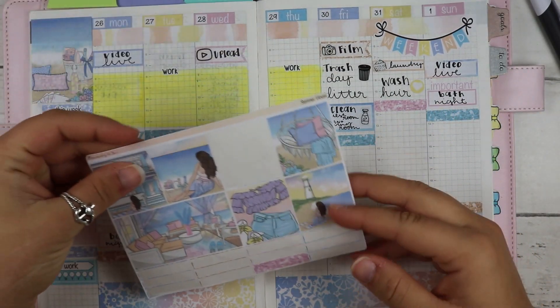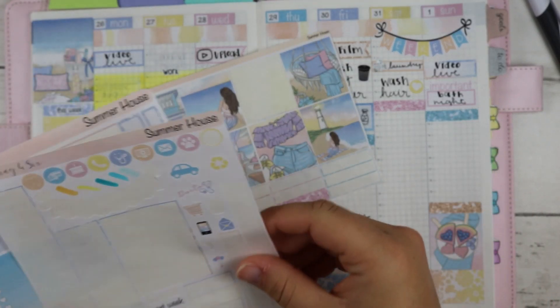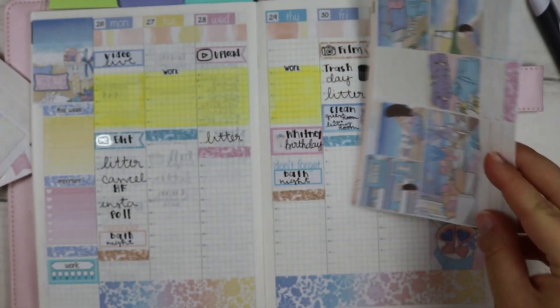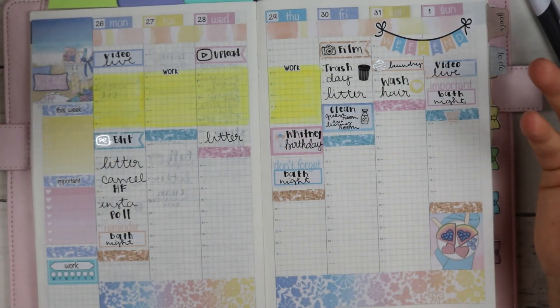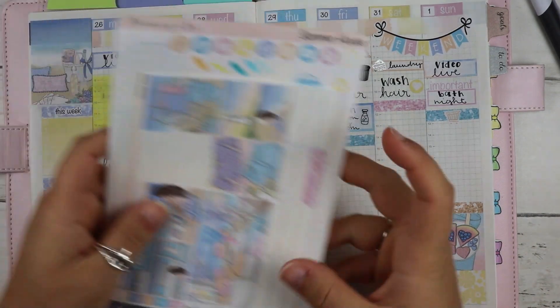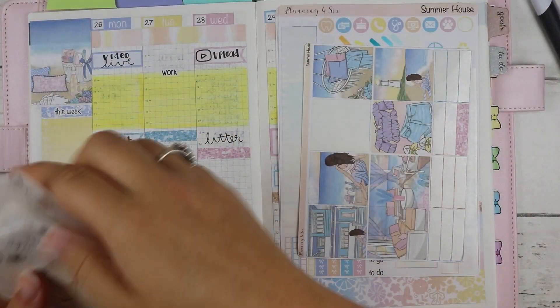That is how she looks - I absolutely love it! Again, this was a sticker kit from Planning for Six. Here's what I have left - it will get used up. Oh, groceries - I have groceries on Sunday, so I'll put that there. Chris will go get groceries on Sunday. That is everything!